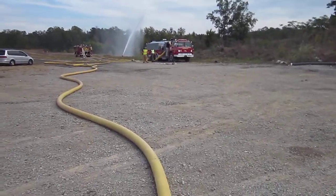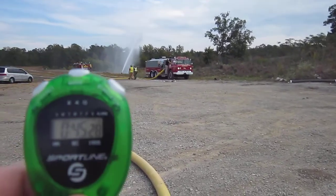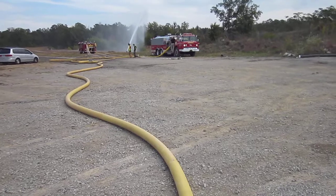Back at Shelby County, Alabama at the two-hour drill. We are 45 minutes into the event at 500 gallons a minute.